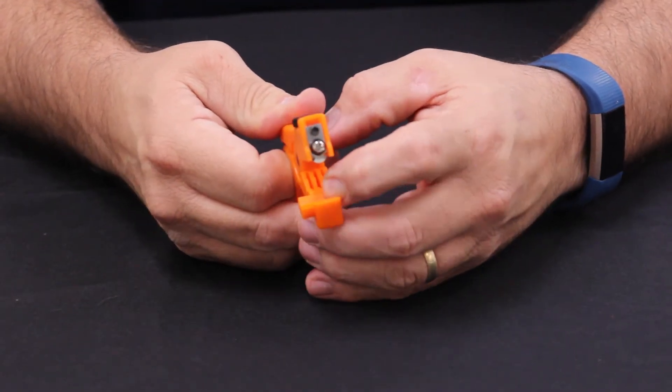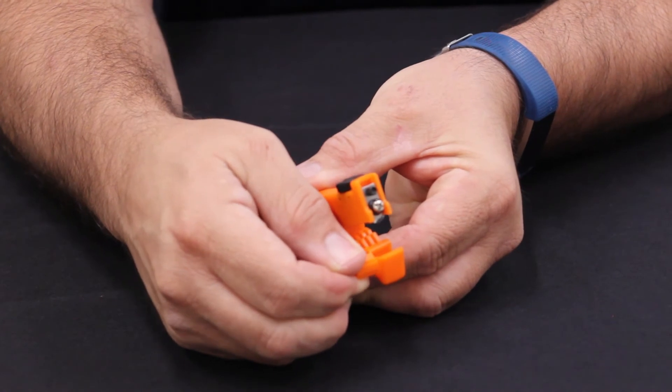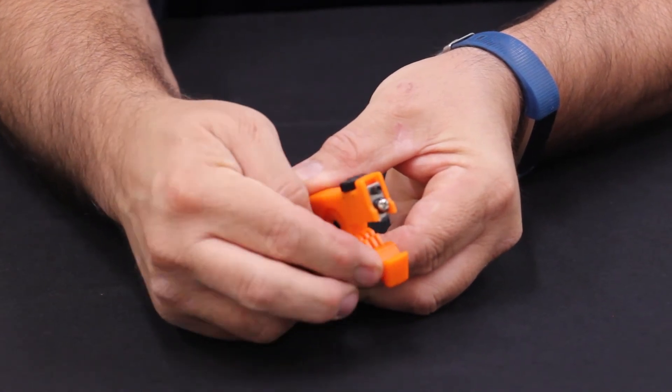For a slit cut, select the V cutting base for the desired fiber size. In this case, I'm making a slit in a three millimeter cable.